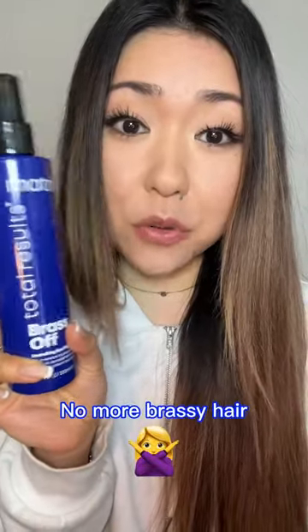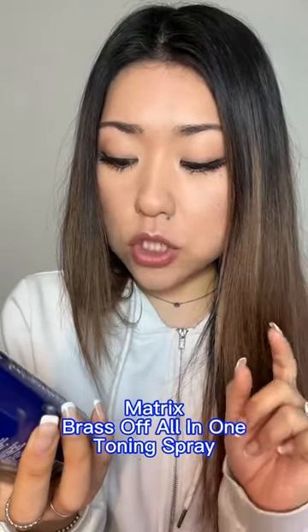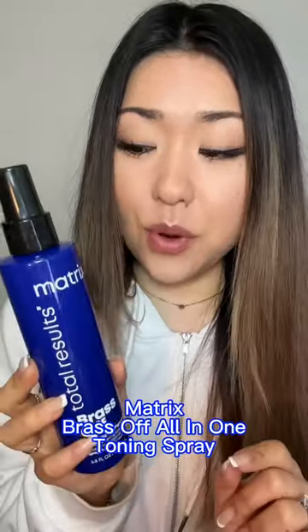Let's see if this helps remove the brass and orange from my hair. My hair pulls so orange when I put bleach on it. Matrix has this Brass Off all-in-one toning leave-in spray. This actually has blue pigments that you leave in your hair to help neutralize the brass. You can see the formula is kind of bluish-purple — kind of cool.